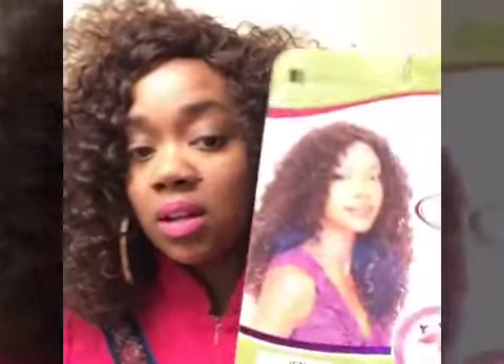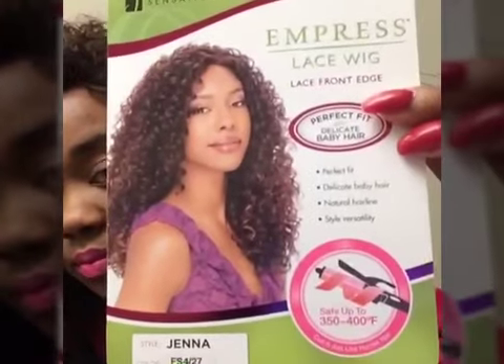I'm loving it ever since I shaped it up and made it into my own. This wig is the Sensational Empress Lace Front Edge wig, style Jenna in the color FS427. As you see on the picture, she comes kind of tamed and put together — but that's not how I received her.